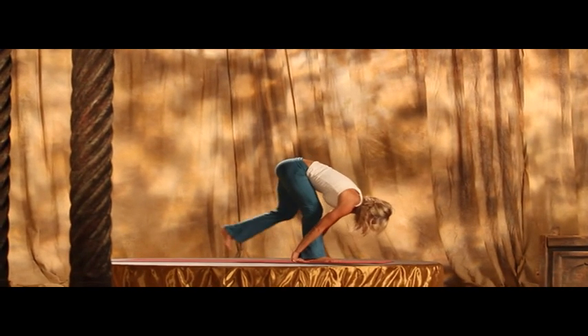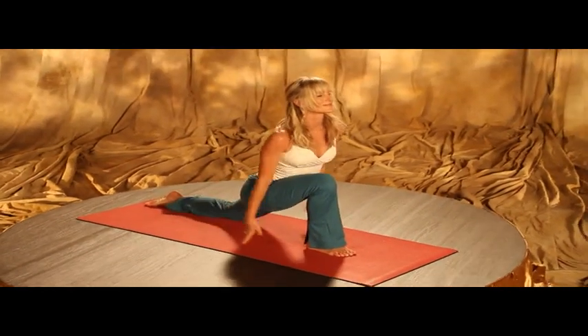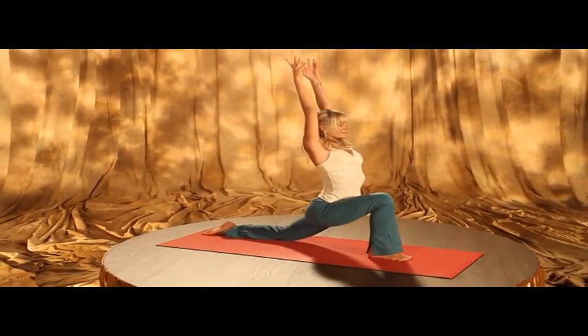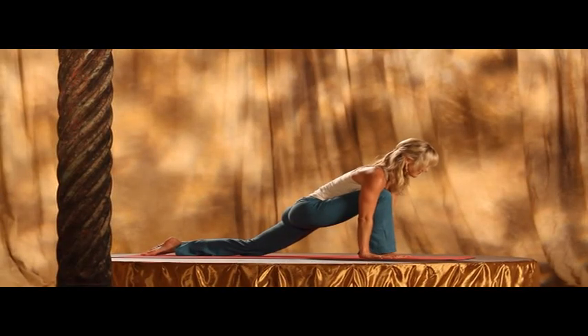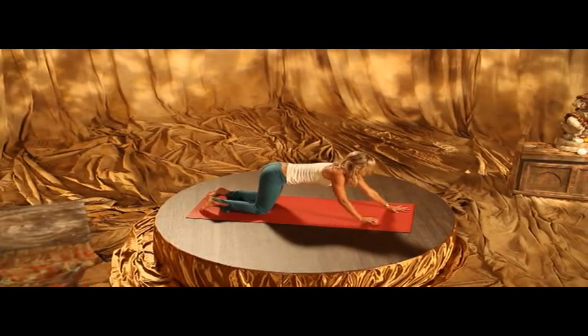Inhale, step the left leg back, knee comes down. Inhale, sweeping straight up — either hands apart, or if you like, you could interlace them. Exhale, hands to the earth and extend back. Knees, heart. Anahata Asana as you exhale.